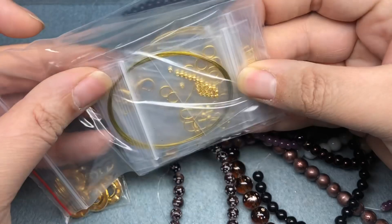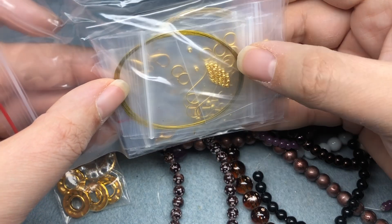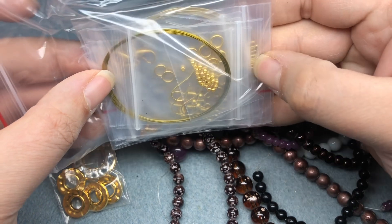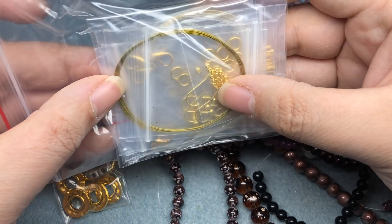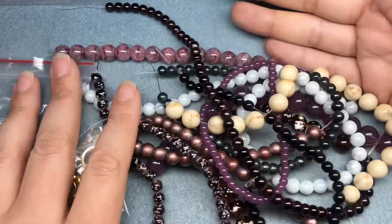And then we have gold findings this month: wire, clasps, ear wires, jump rings, head pins, crimp beads, and memory wire. All right, I'm going to look through everything and then we're going to make a project.